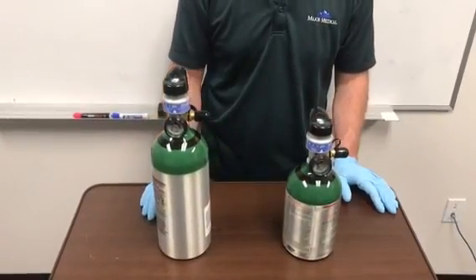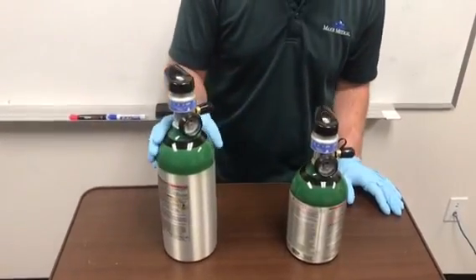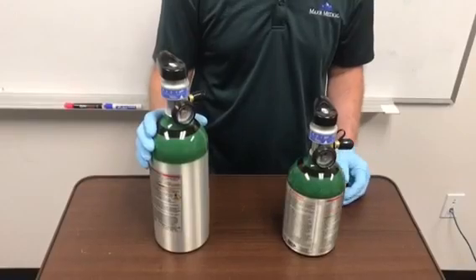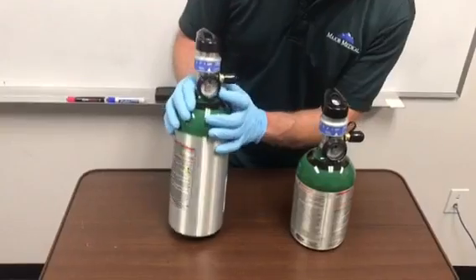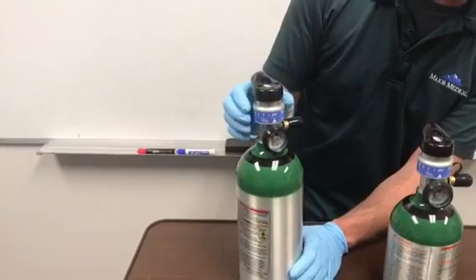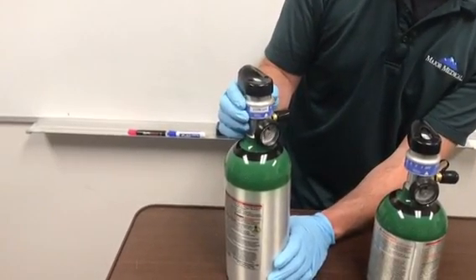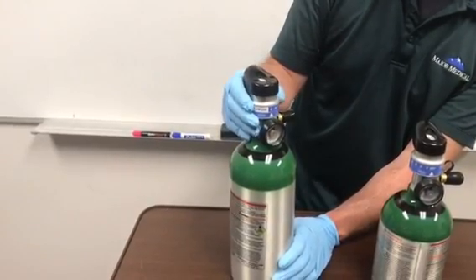The second type of tank are these OCD or oxygen conserving device tanks. Instead of delivering a continuous flow, these tanks deliver a pulse dose so that they will last a lot longer. These are usually for adult patients. You'll notice the regulator is already built in, and you can see the gauge right there to show you how full your tanks are. Your pulse or liter flow is set with this dial here. You'll see settings from one to five pulse dose and then a two LPM continuous dose. On the two continuous setting, it's no longer a pulse dose and your tank will run out fairly quickly.